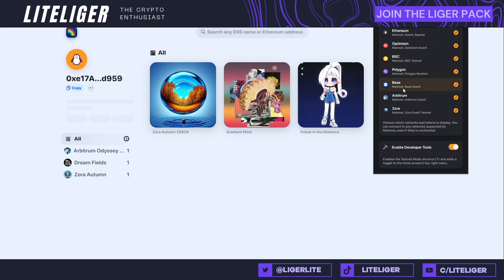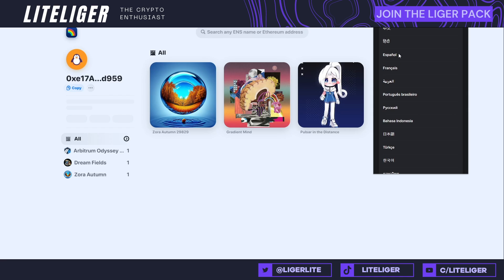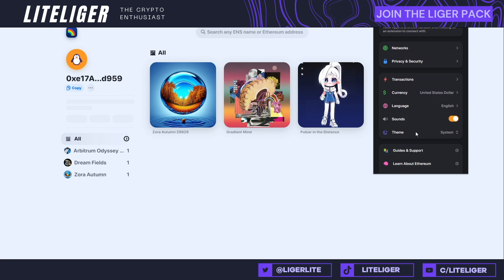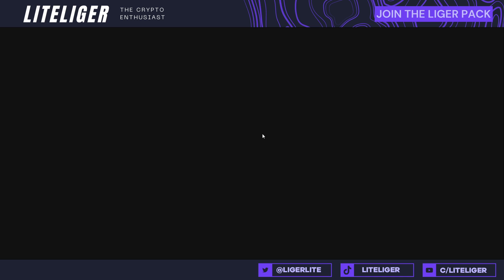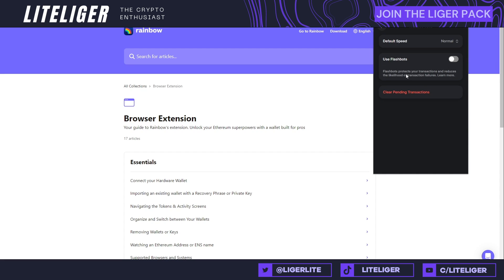The wallet is currently available in English, Chinese, Spanish, French, Portuguese, Russian, Indonesian, Turkish, Korean, and others. There's a dark theme, light theme, and system theme. There's also a guides tab which takes you to helpful resources, and a transactions tab which allows you to use Flashbots — these are for doing super fast transactions, like aping into an NFT collection — and you can adjust the speed setting for that.